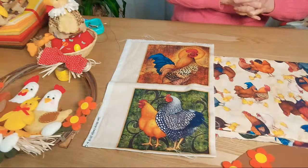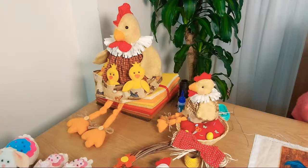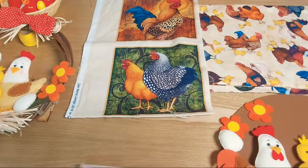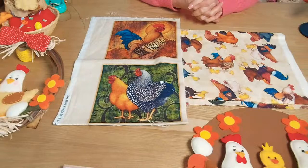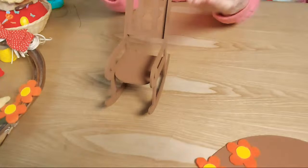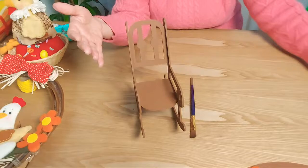Brigitte Belén, buenas tardes profesora Sonia, soy nueva en el grupo y quisiera ser parte. ¡Ya eres parte de mi corazoncito, bienvenida! Primero armamos la silla y después la pintamos. Les voy a hacer un video pero lo voy a poner en Instagram, ensamblando, pegando y pintando, lo pongo en Instagram un video corto para que vean cómo se hizo el trabajo de pintar la mecedora.